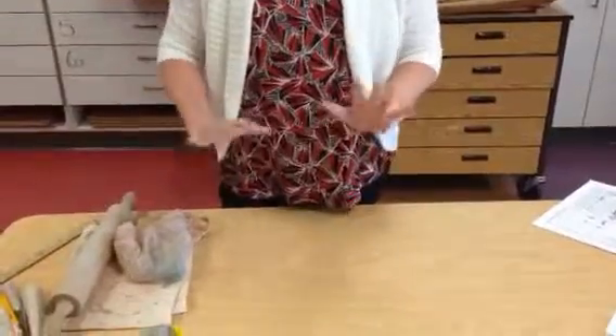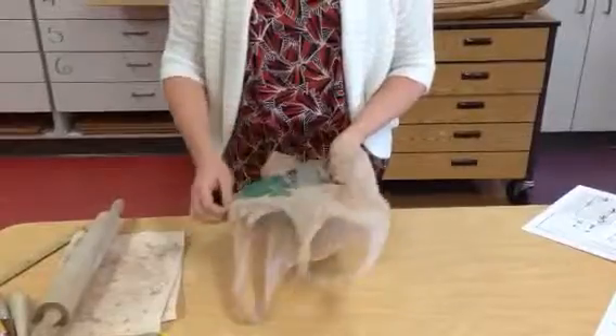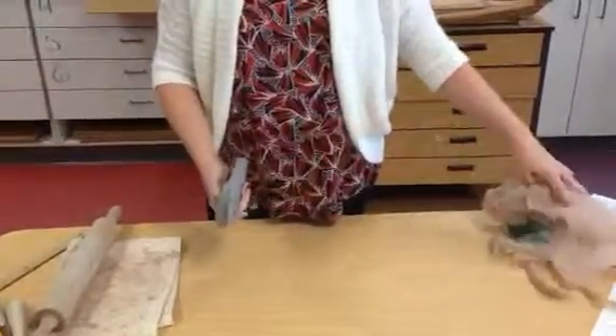Usually I'll cut the clay in approximately the right size and then you just have to achieve the right thickness. What we're going for here is three eighths of an inch.